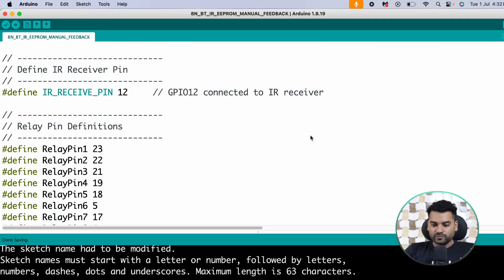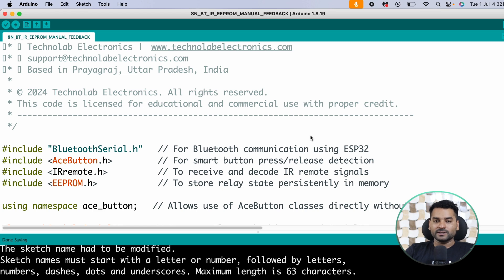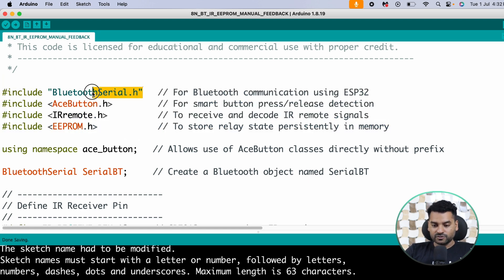This is the code for today's home automation project — you can download it from my GitHub page, link is in the description. Let me explain the code. First we added some necessary libraries: BluetoothSerial.h for enabling the Bluetooth capability of the ESP32; AceButton.h for using the manual switch buttons; IRremote.h for IR functionality; and EEPROM.h for using the EEPROM memory in the ESP32.